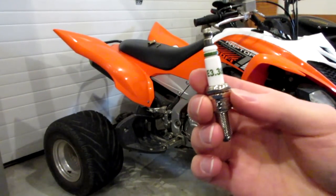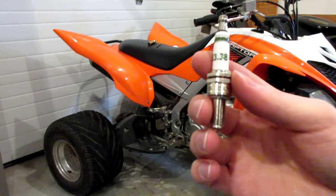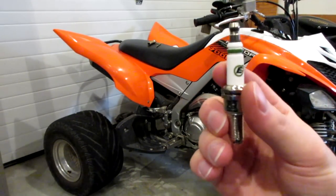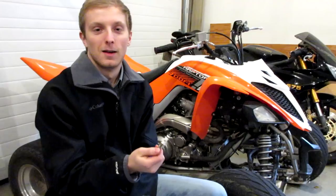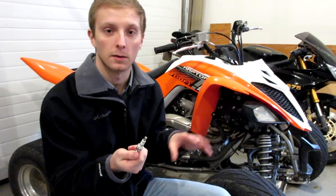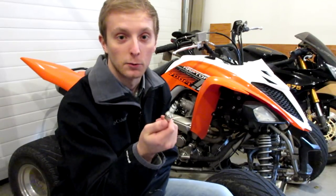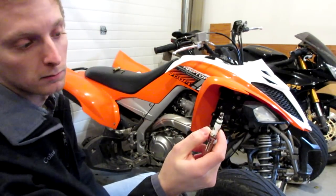This video is not sponsored at all — I didn't get these for free, I bought these. I'm just genuinely interested in this stuff, and from the data and reviews I've seen, the E3 plug is a little bit more superior than just your average NGK or standard traditional design. If you guys want to try out some E3 plugs, I'll throw a link in the description along with a data sheet that has pretty much every year, make, and model of every power sport you could imagine. If you're wondering what plug to use for the Raptor 700, it is an E3.38.